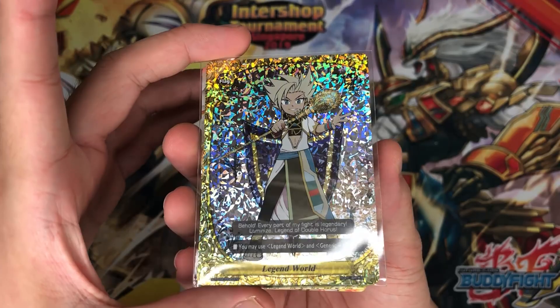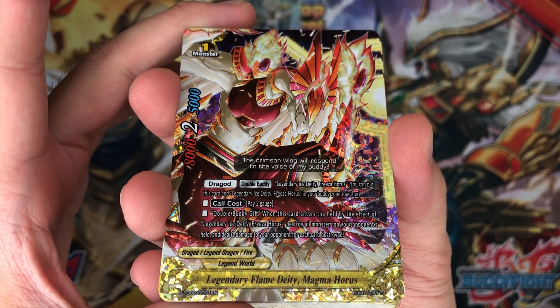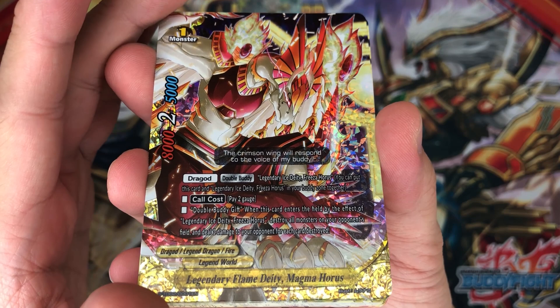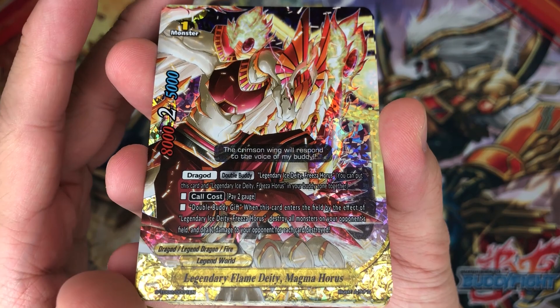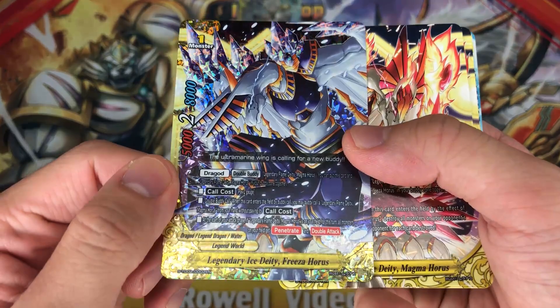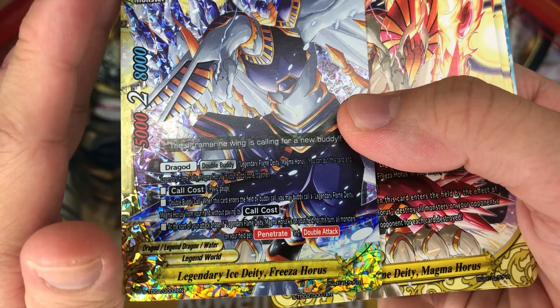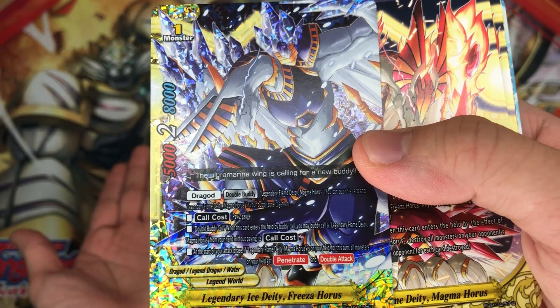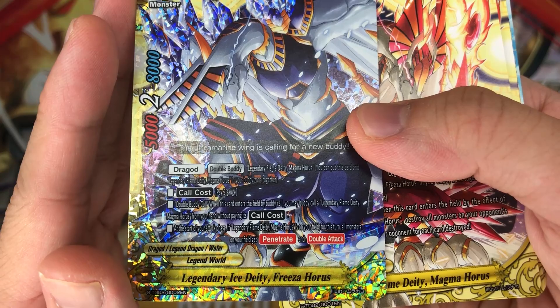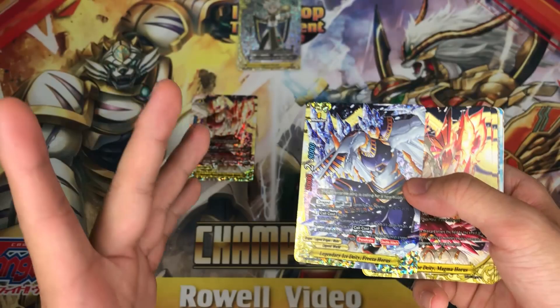Now let's put this aside. Take a look at this — beautiful man. Let's put the SP flag in the middle. Alright, let's get on with the deck. Over here we have Legendary Flame Deity Magma Horus. You can Double Buddy Call — pay 2 gauge. When this card enters the field by effect of Ice Deity Freeza Horus, destroy all monsters on your opponent's field and deal 1 damage to your opponent for each card destroyed — very powerful! And over here we have the next card, Legend of Ice Deity Freeza Horus. Pay 2 gauge, Double Buddy Call. When this card enters the field by Buddy Call, you may Buddy Call Legendary Deity Magma Horus without paying his call cost. At the start of your attack phase, if Legendary Flame Deity Magma is on your field, for this turn all monsters on your field get penetrate and double attack.